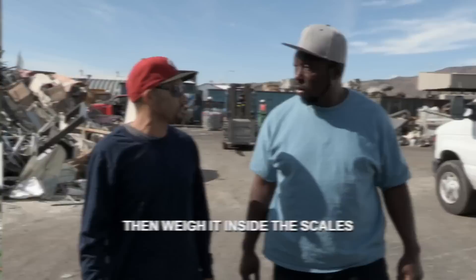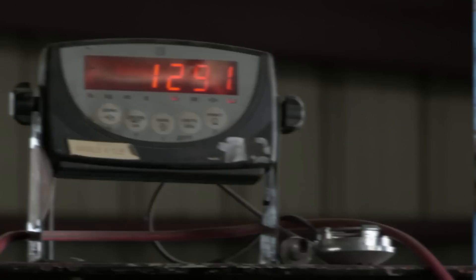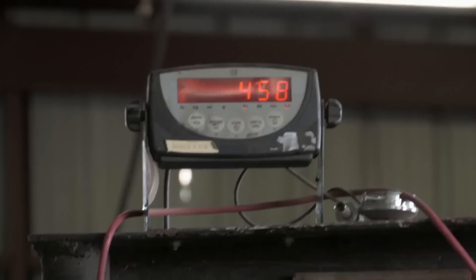I'm at Alameda Metal Corp to see Jose Estrada to cash in on my scrap wire. We're going to get the box out and weigh them on the scale. Everything is separated — aluminum, copper — so it went from a big old mess to a tight little square. The gross weight is 1,291 pounds and the box weight is 458 pounds. We got 833 pounds at 80 cents a pound — we have $666.40. Copper oxidizes green, and that's money. Nice doing business with you.